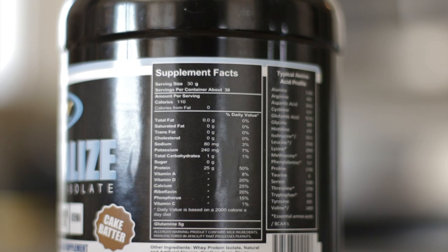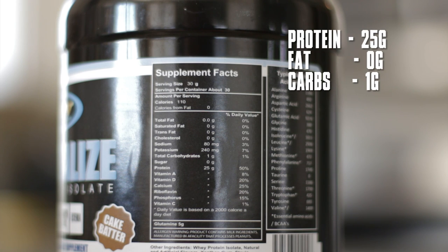Let's take a look at the profile. You're looking at 30 grams per serving with 30 servings in this two pound tub, 110 calories with zero grams of fat, one gram of carbs, and 25 grams of protein. At the very bottom you will see glutamine is added in an extra five grams.